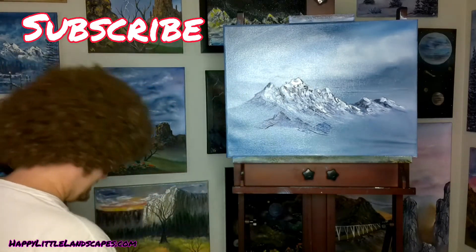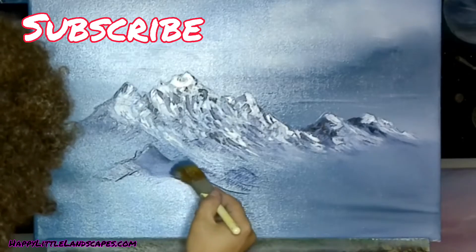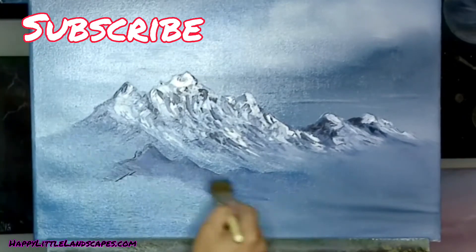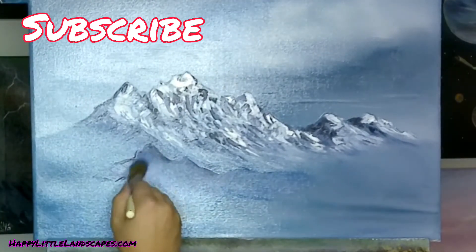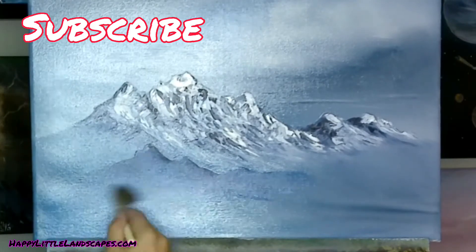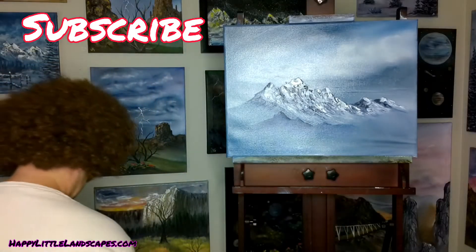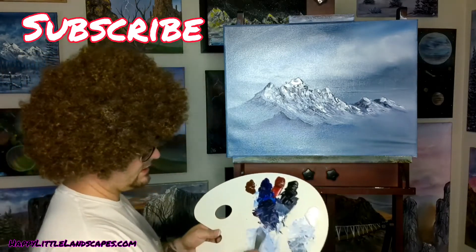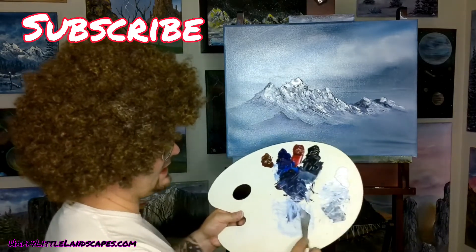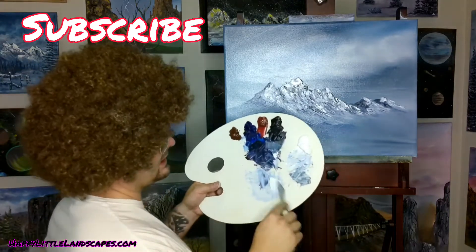For traveling or going to farmers markets, get the little briefcase easel - they're like 40 bucks, and they're perfect for like an 18 by 24. Anything bigger than that, they start to get a little wobbly. We'll do the highlights first on this one just to show you guys the difference. We have two different colored highlights - that gray color, which is the blue, the black, and the white but just very small bits, and then pretty much straight white. So we're going to come in, maybe on the back side, and pull these little mountains out down here. We're quickly running out of room on this canvas.